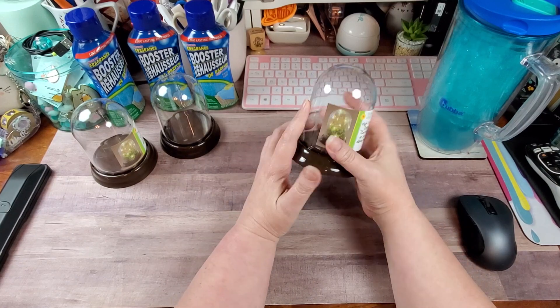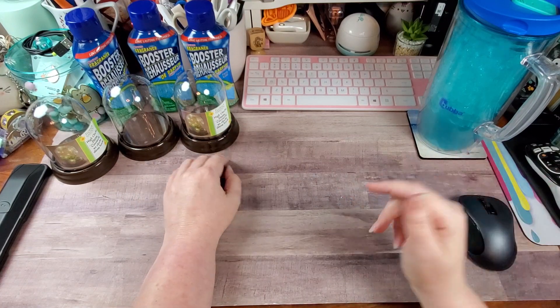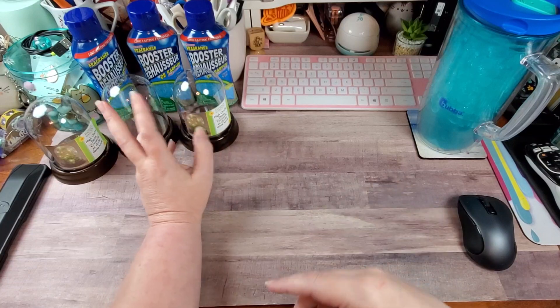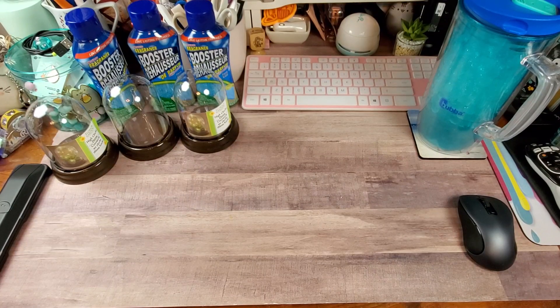I was so happy to find these. I was in a hurry when I went in the store because I needed to be home. So I got five of those — there's three right there. Oh, nope, I got six.